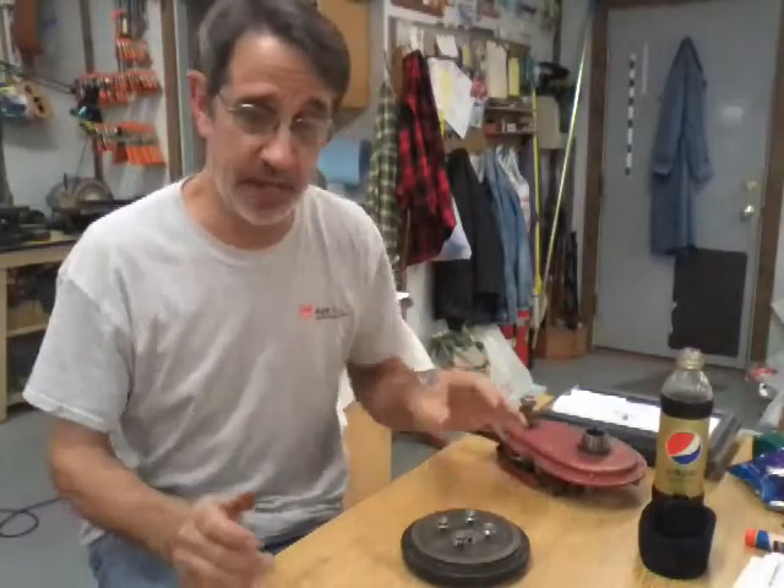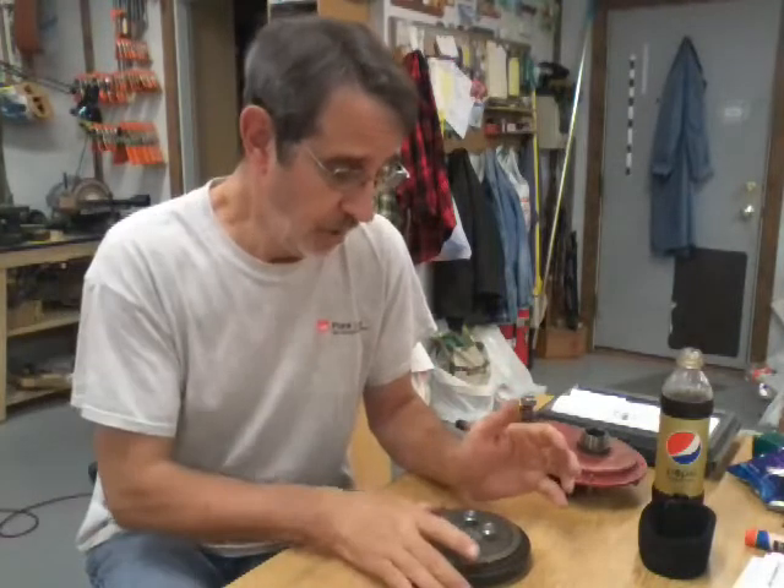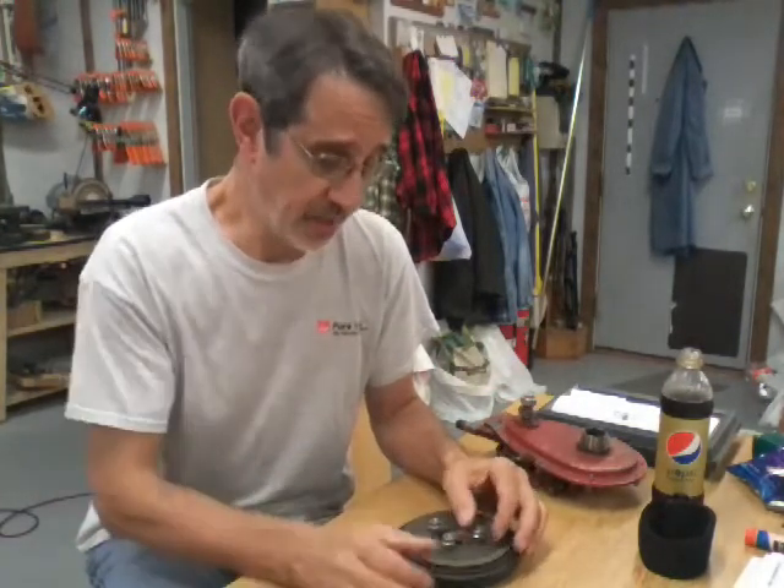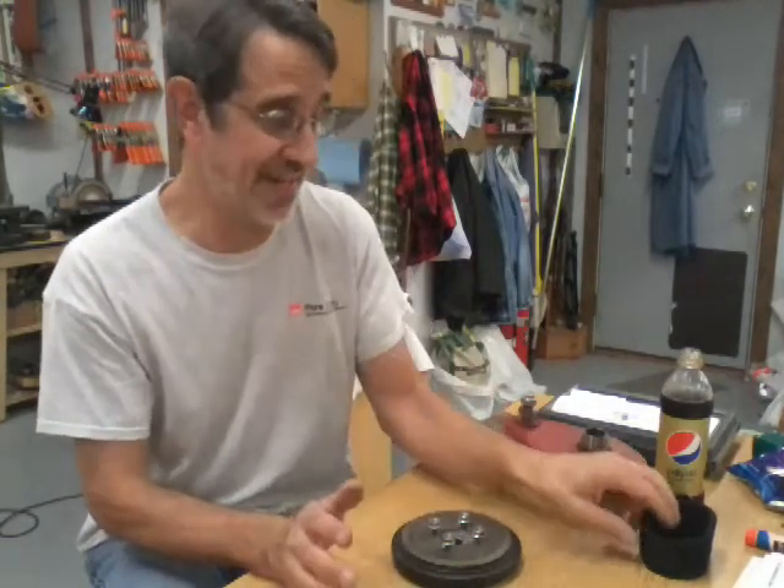Hi guys, I'm Jim and this is Jim's Fix-It Shop. I still got this cold, sorry about that — I'm eating cough drops. I had a couple emails about the clutch disc assembly; there are two different styles.